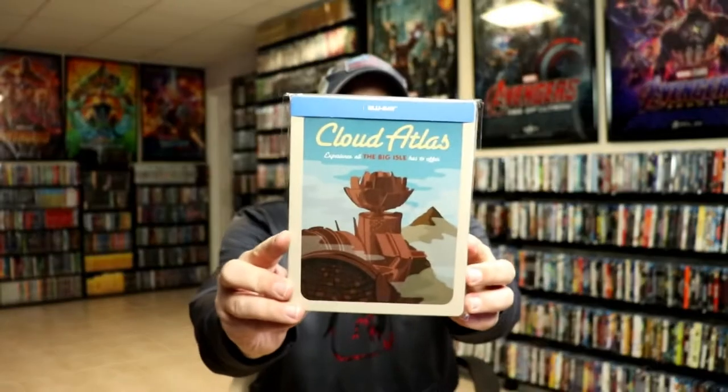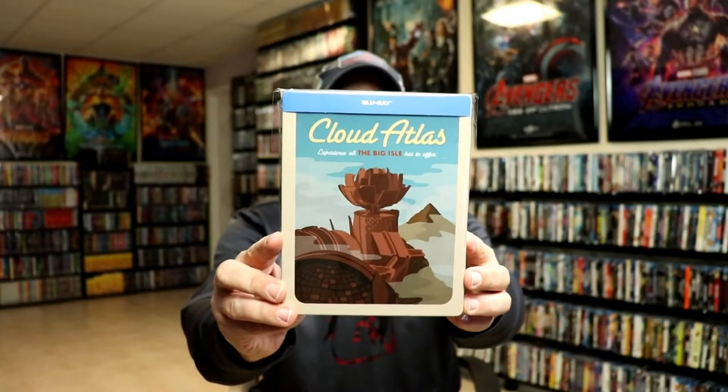So overall, it's a really nice looking steelbook. I've gone ahead and placed this steelbook inside this protective bag. This bag will help keep the steelbook from getting scuffed up on the shelf up against the other steelbooks. I do have an affiliate link down below if you'd like to check out where I purchase these bags off of Amazon. So overall, I'm really happy with this steelbook. I really do like the artwork of it.